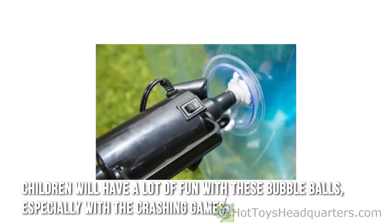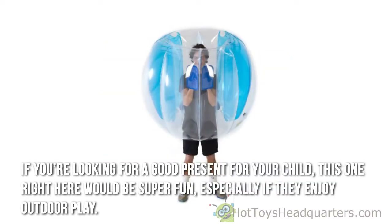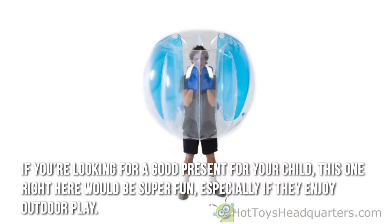so you can strap it on to you without it falling off. Children will have a lot of fun with these Bubba Balls, especially with the crashing games. If you're looking for a good present for your child, this one right here would be super fun,